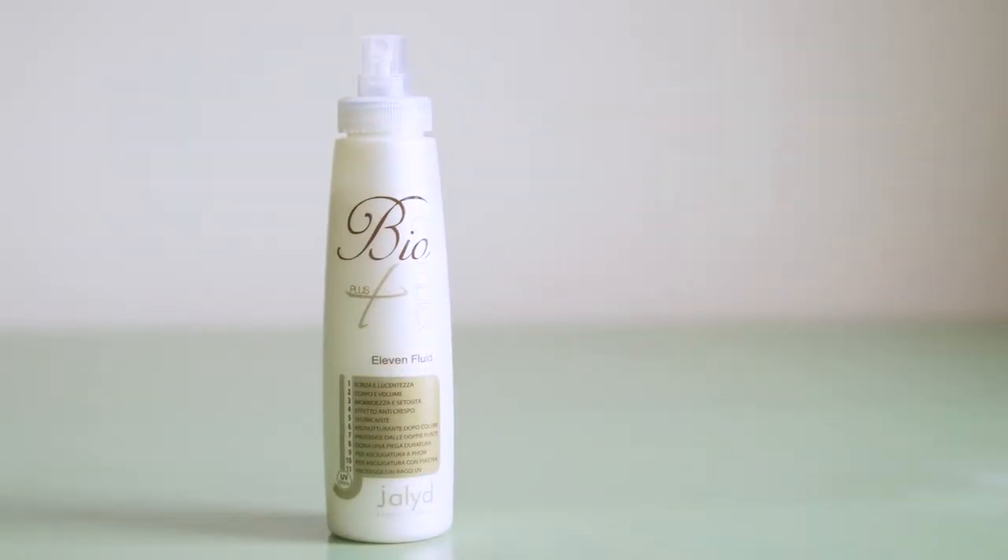This product is called Eleven Fluid and it's from our BioComplex family. This product is from Italy and it's named Eleven because it does eleven different things.